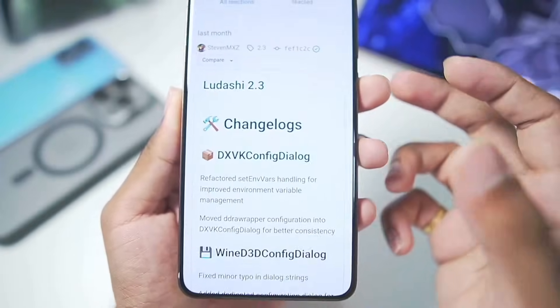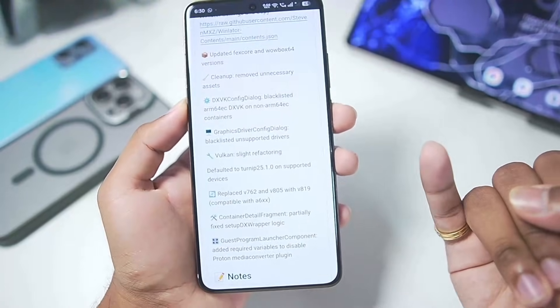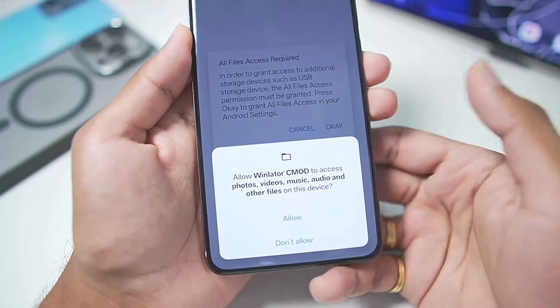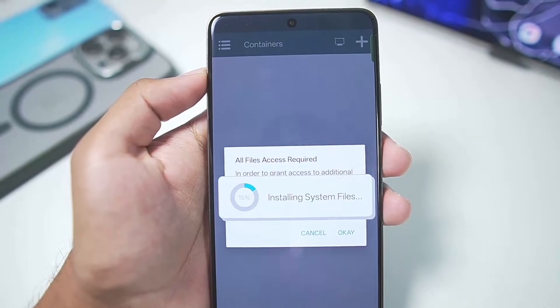This developer is updating Winlater Ludashi regularly. We have version 2.3, 2.2, and so on with improvements for performance and compatibility. With all of that out of the way, I have added Winlater C mode Ludashi — or Winlater Bionic Ludashi — on my Android device, which is the fork version of Winlater C mode.